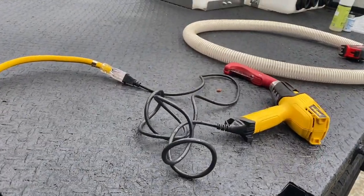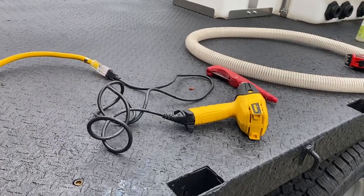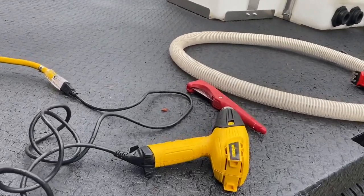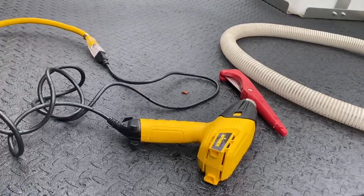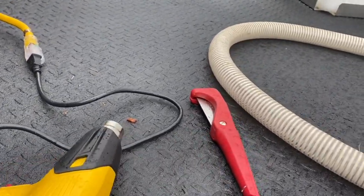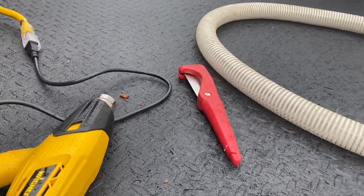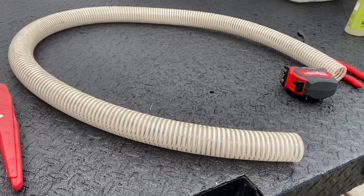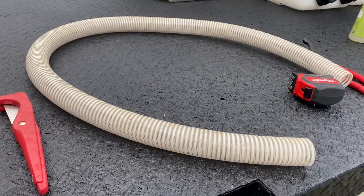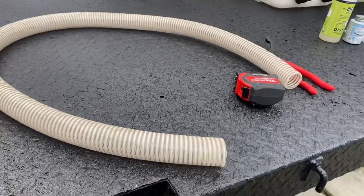Before we get started, I just wanted to show you everything that got laid out here and what I'm using to do this. It's not a real complicated project, but unless you've ever seen it done, there's always questions with this type of thing. Got myself a heat gun, a hose cutter — all this stuff you can get at Home Depot. This is inch-and-a-half crush-proof hose. You don't have to have crush-proof if you don't have it, but it's just what I had for inch-and-a-half.